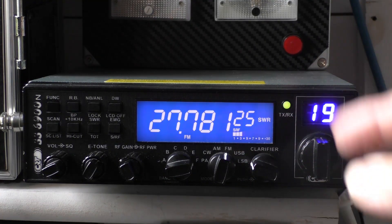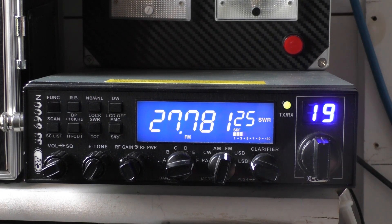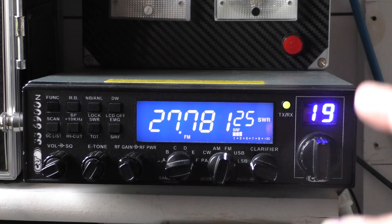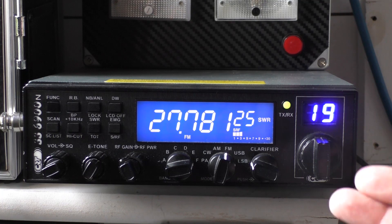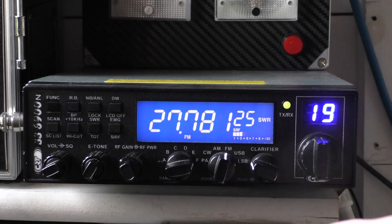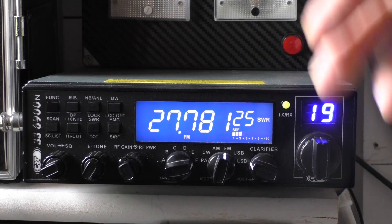Some more experienced people prefer to switch the high SWR warning off. The reason is that during a very long over on FM or sideband, the radio can heat up and trigger the high SWR warning even when SWR is actually fine. However, be very cautious - I would only switch off the high SWR warning alert if you have a separate SWR meter in line to verify your SWR is okay, because that warning is your last line of defense against a direct short or broken coaxial protecting your radio.